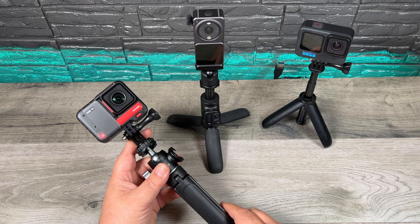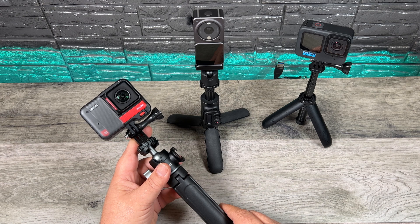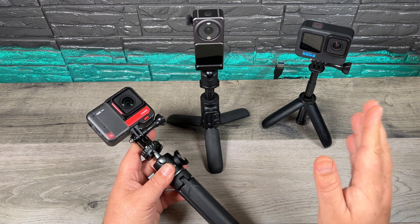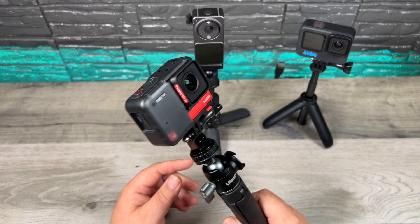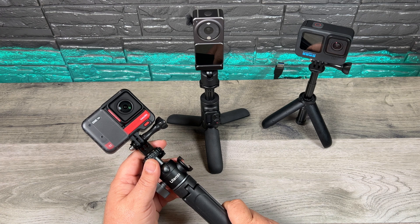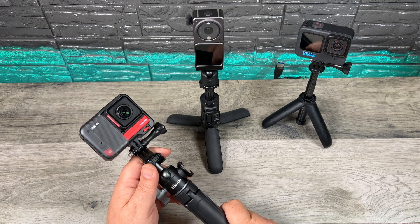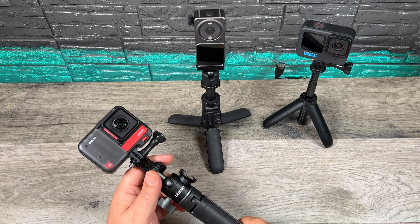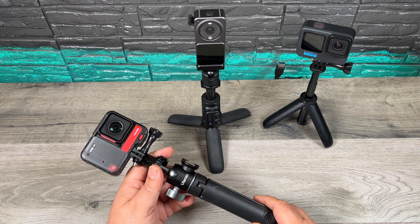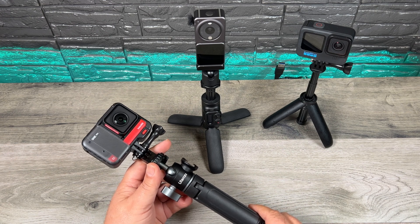So that's basically it for this video — a quick overview of which camera overheats first at 4K 30 and 4K 60. To wrap up, the Hero 10 Black was able to record longer at 4K 60, but the Insta360 One RS can record longer at 4K 30 with or without stabilization enabled. Hopefully you enjoyed this video and got some value out of it. Give it a thumbs up if you did, subscribe so you don't miss any upcoming videos, and we'll see you in the next one.